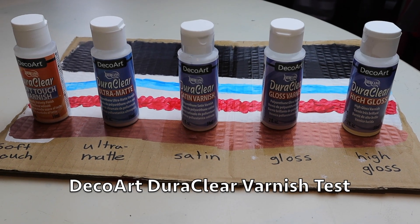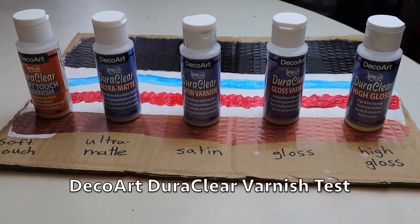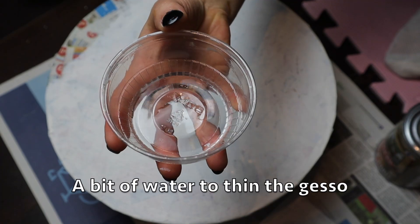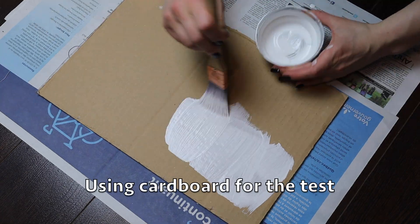Hello, this is Sasa here and today I'm testing the DuraClear varnishes by DecoArt. I bought them at the local art shop and they are about three Canadian dollars each.